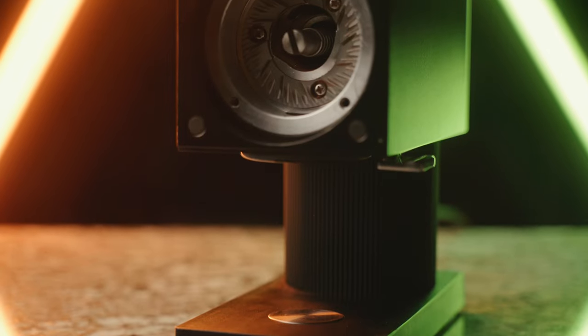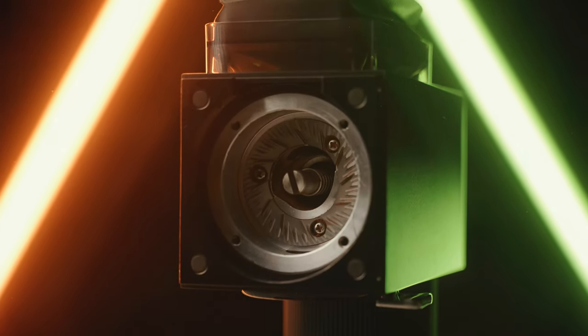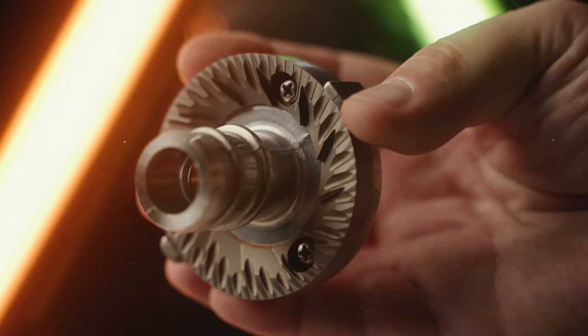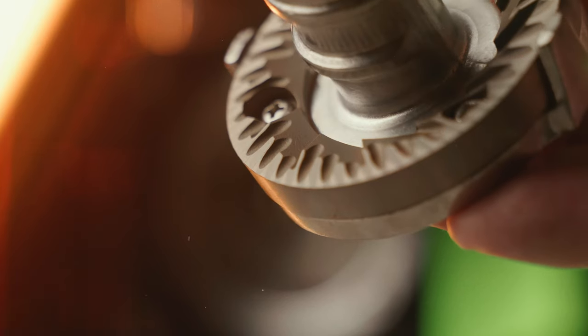As most of you out there know, SSP makes some of the nicest burrs that you can get. These burrs are modeled after the Didding 807 Lab Suite Burrs, which are a very popular burr. In testing, these burrs have shown to create fantastic uniformity, but also create a very unique particle shape, which is what likely leads to the clarity and sweetness that you find in these burrs versus some other burrs.